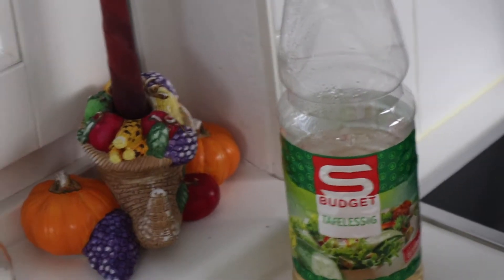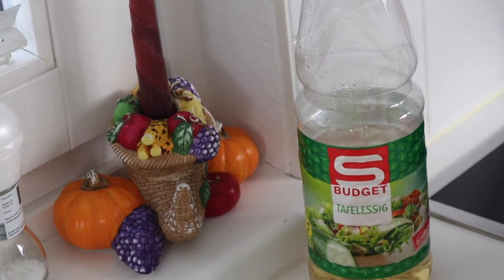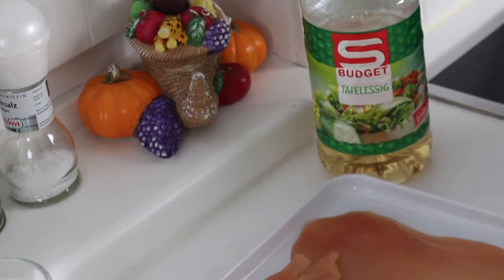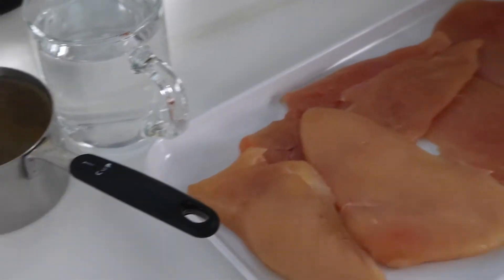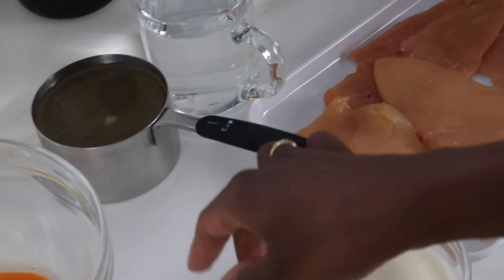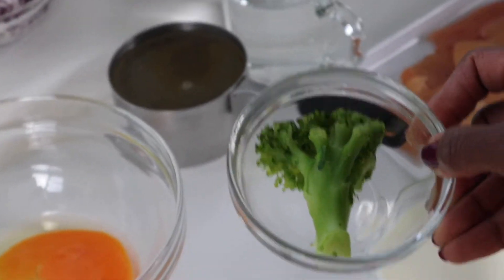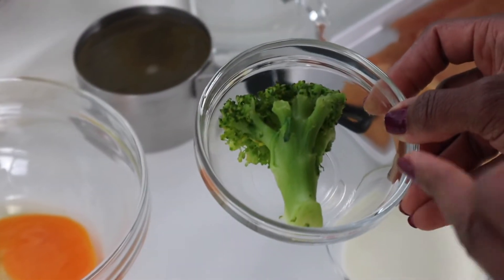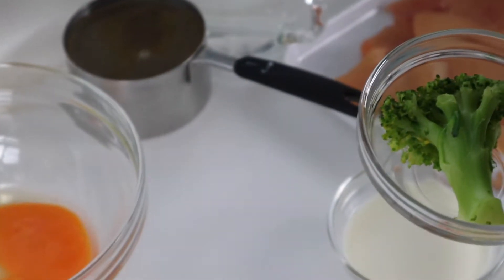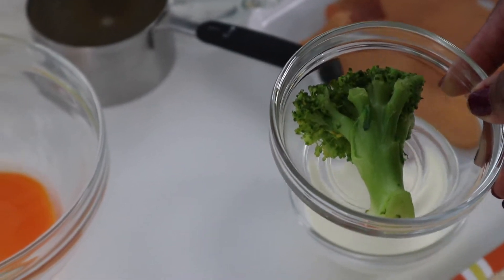We will need some vinegar — here we say essig in German. So you need some vinegar, then your chicken, some milk. I also have some leftover broccoli from yesterday that I will put in the baby's portion — you don't need that; you can replace it with carrot, cooking the carrot with your potato and mixing it into your baby's portion.